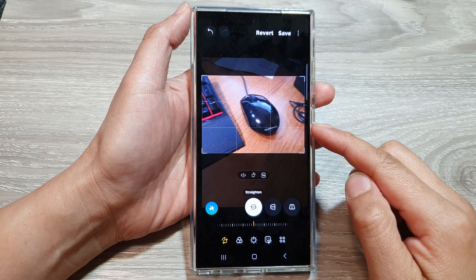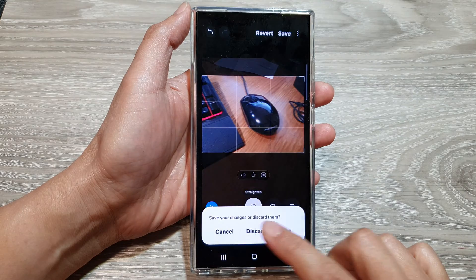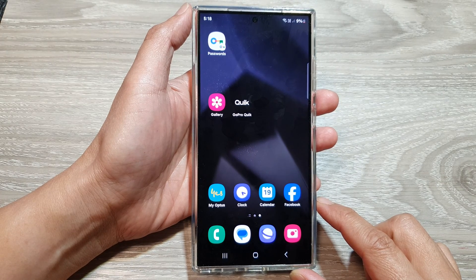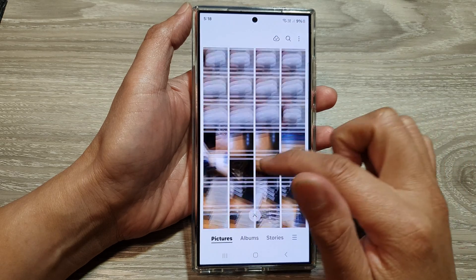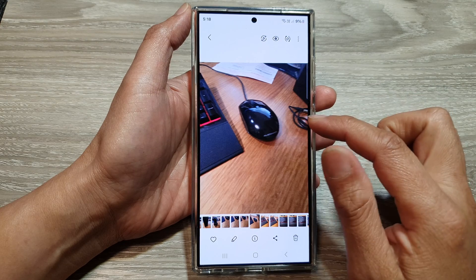How to crop an image in the picture gallery on the Samsung Galaxy S24 series. First, tap on the home button to return back to the home screen. From the home screen, open up the picture gallery, then open up the image that you want to crop. Here, for example, I'm going to open up this image.